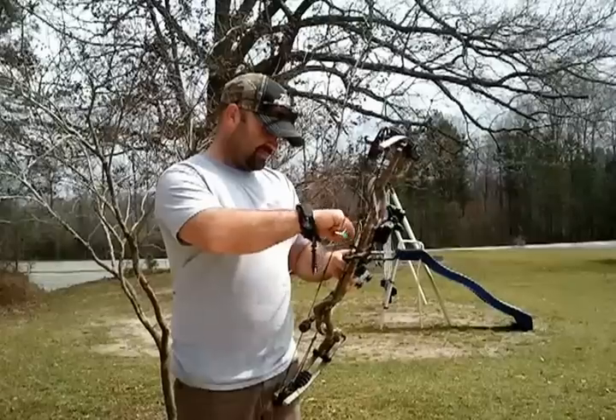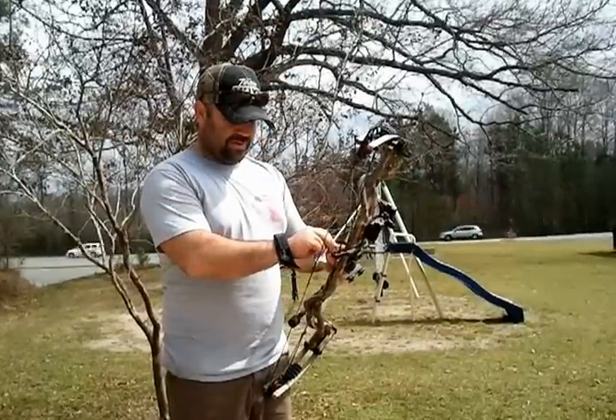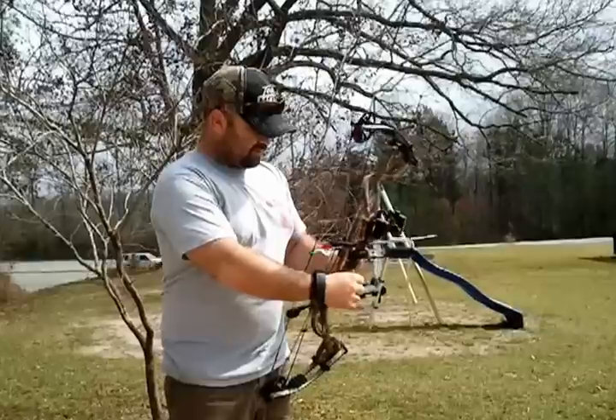I really love this rest. I've loved shooting whisker biscuits for about 8 years and I moved to the drop away this year — I'm in love.